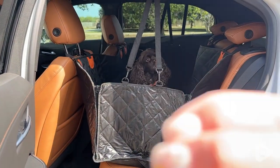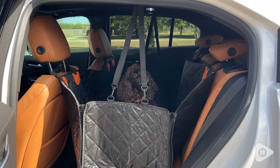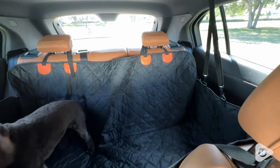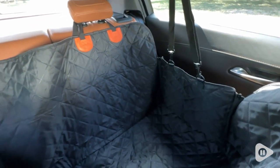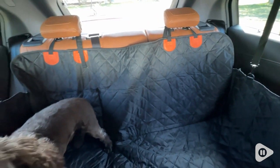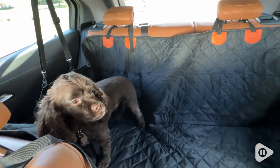So all around, super good protection. It's a great size, waterproof. It does have a non-slip bottom so that the dogs will not be slipping around on your seat, even in the pet hammock.